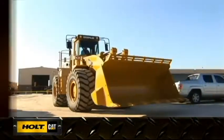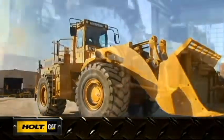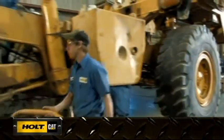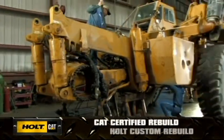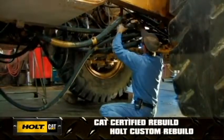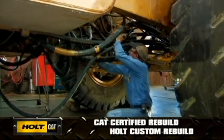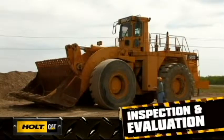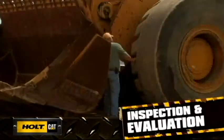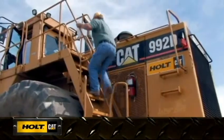If you're looking to gain the benefits of a second life from your machine, but without the cost of new, HoltCat has two strong options to meet your needs. Both the Cat Certified and Holt Custom Rebuild programs are extensive processes that can bring your machine back to its original productivity and look. The program begins with a complete machine inspection and condition appraisal by a Holt representative in the field.